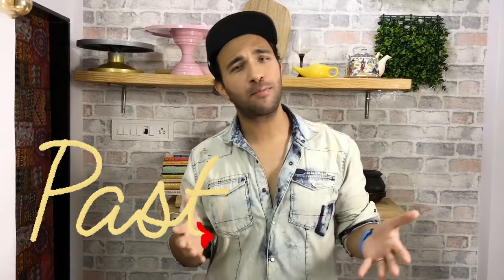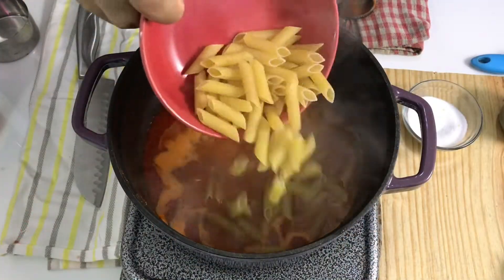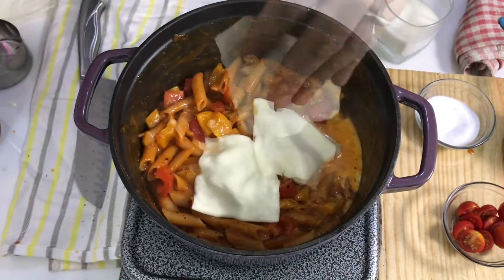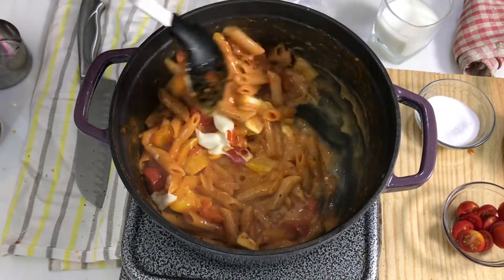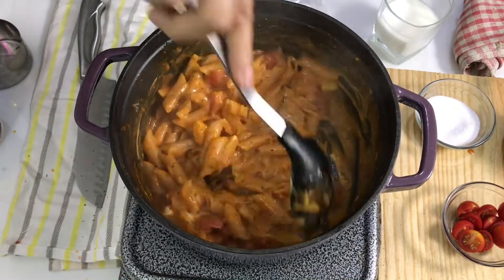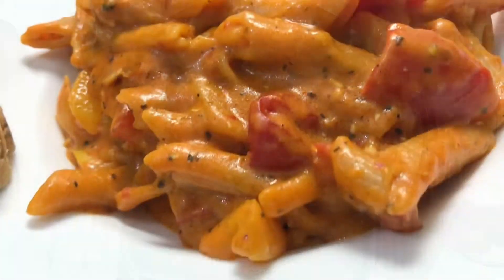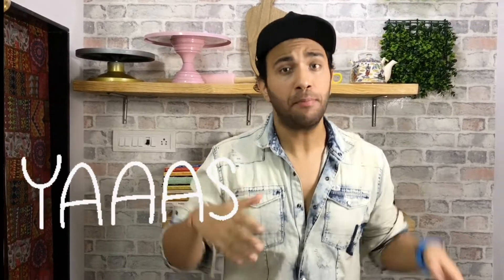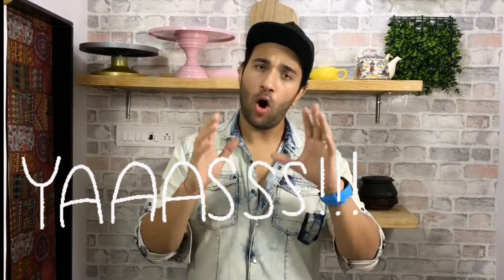Who doesn't like pasta? But making pasta has so many steps — for example, making mixed sauce or pink sauce pasta traditionally involves making white sauce and red sauce separately, then boiling the pasta and tossing it. So many steps! I have a very simple recipe: I will make a one-pot mixed sauce, or pink sauce pasta, and this pasta is without onion and without garlic.